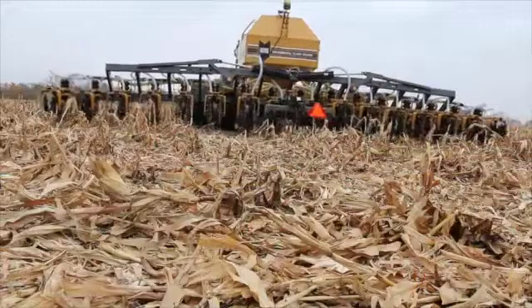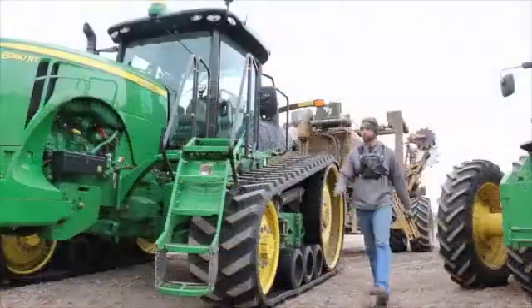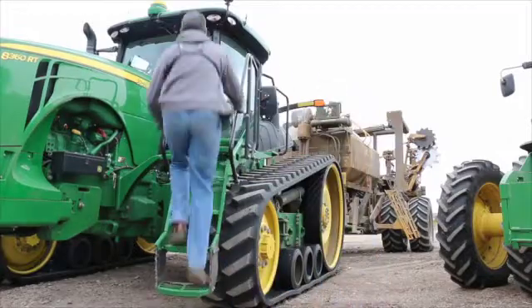He had a lot of good questions — questions that needed to be addressed to make a switch in the system. So we talked, and then he came back the next year and looked at the crops, and he finally made the decision to buy a Soil Warrior also.